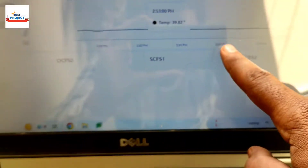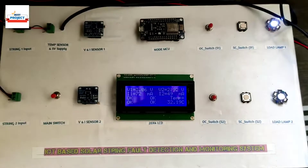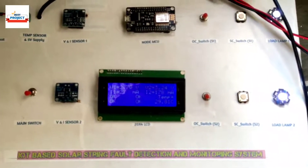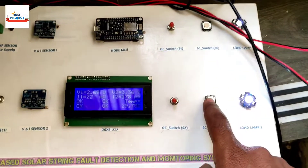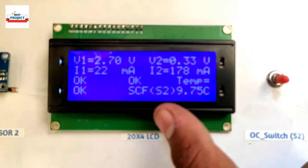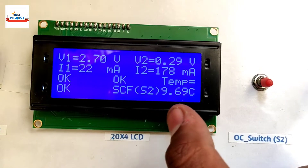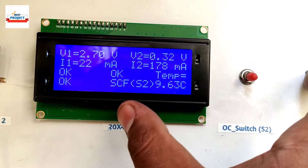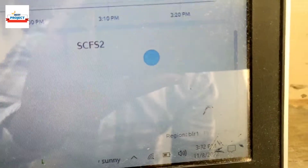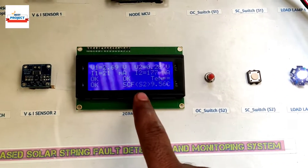Now we will test short circuit fault on S2. This is the switch for short circuit fault on S2. There is currently no fault. I am going to press it — you can see on the LCD it is showing short circuit fault on S2. Voltage drops on V2, showing 0.29, and current has increased. As you know, when a short circuit fault occurs, voltage drops and current increases rapidly. The live server is showing SCF fault S2. Now I am releasing the button — it is no longer showing any short circuit fault; the fault is resolved.